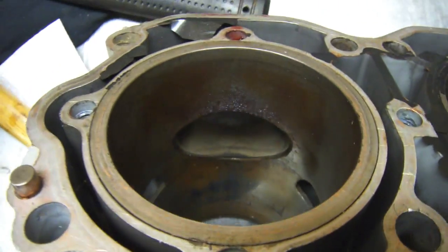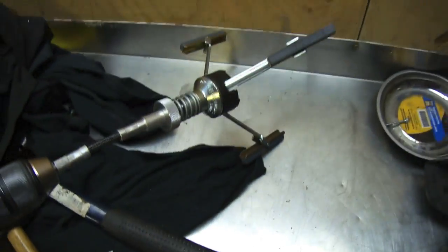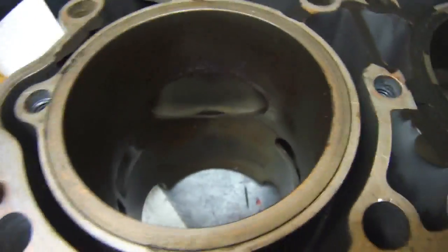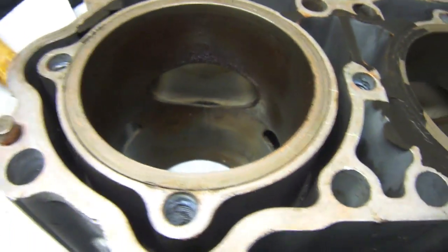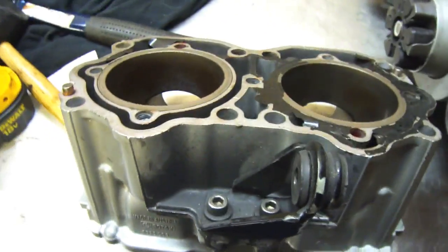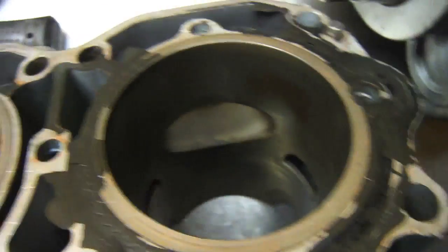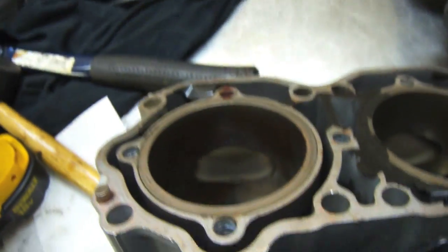I'm going to try to show you the inside of that cylinder — you can see the rust and corrosion in there. Then I'll use a honing stone and hone the cylinders out. We're going to see if we can clean them up and salvage the cylinder. If not, it'll need to get re-sleeved. I think it's salvageable and we're going to find out in about five minutes.